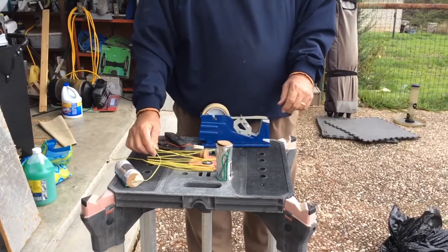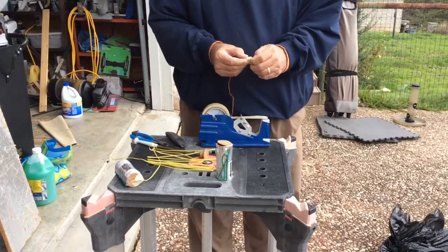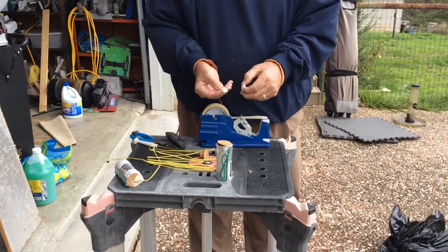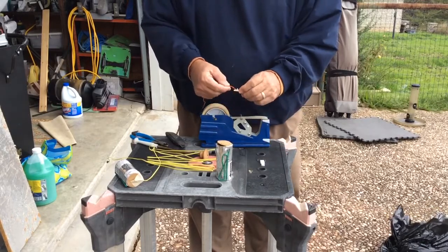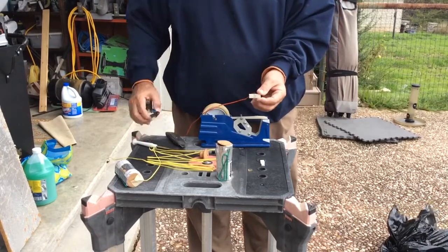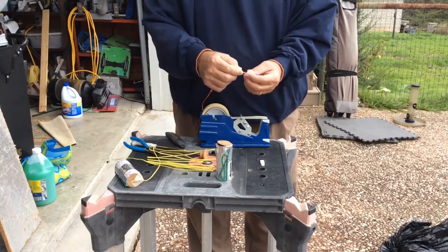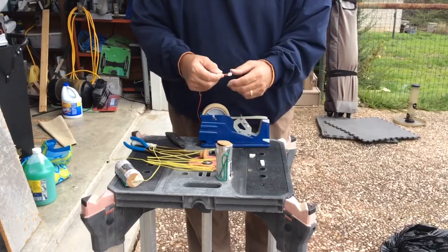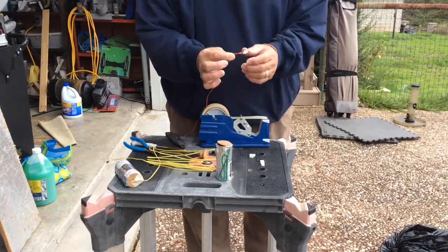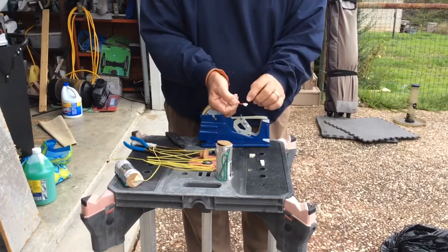Another thing you can do if you can't get e-match but you can get talons: get a talon, take the little rubber band off, pull the thing apart, and cut off as much of the plastic as is completely unnecessary. So all you've got is just the nichrome wire, which is intact, and a little piece of plastic.